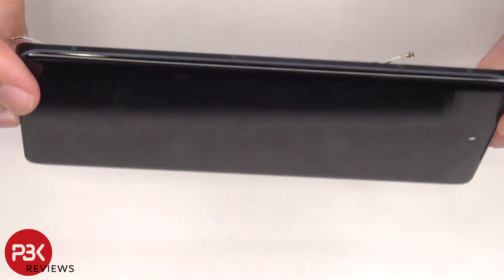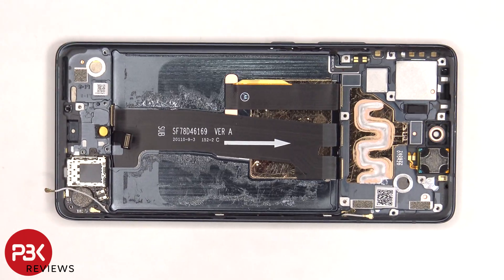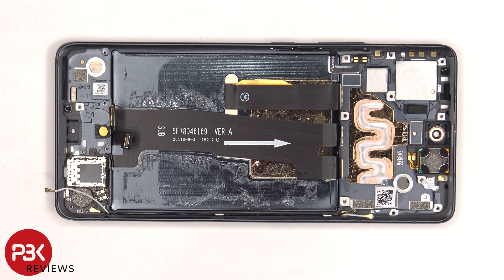Heat up the front of the phone where the screen is to loosen up the adhesive underneath, pry your old screen off, apply new adhesive, reapply the new screen — making sure you run the flex cable back to the opening in the mid-frame — and reassemble the phone. If you need to replace the SIM reader, you'd also have to take pretty much everything apart to gain access to this flex cable, peel off the flex cable, and remove that SIM reader.